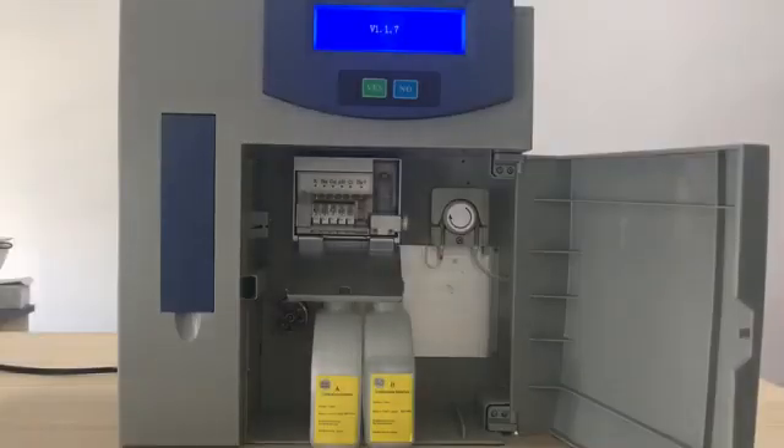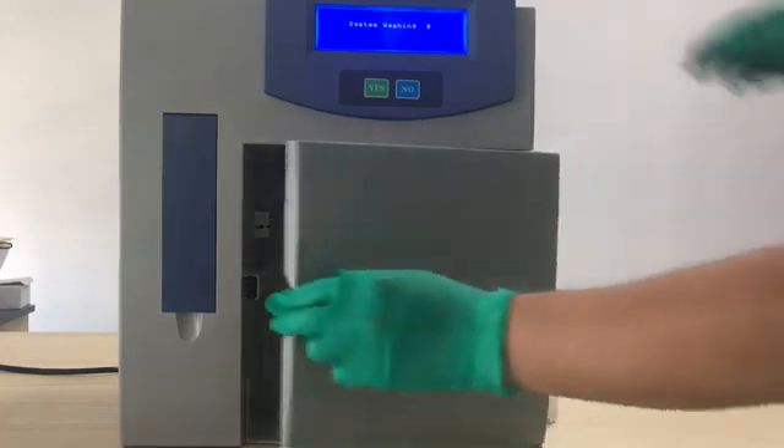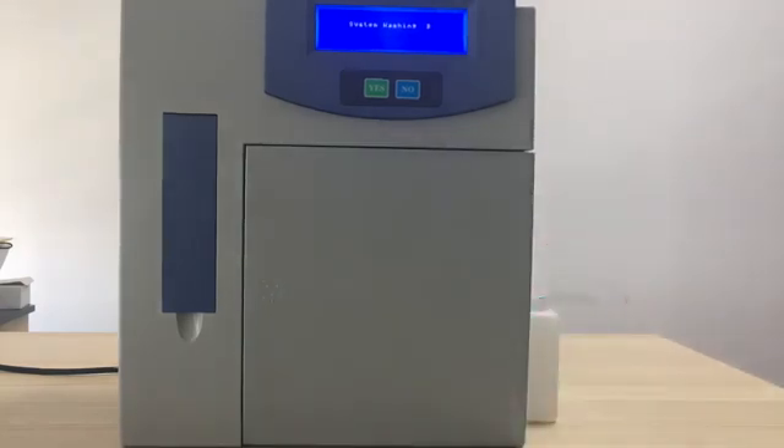Now we can switch on the machine. It will auto-check and perform auto-washing for the pipelines. We can close the electrode door and the front door. It takes some time to wash the pipeline and maintain the liquid part.